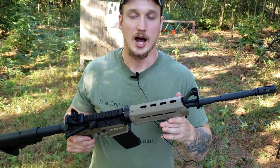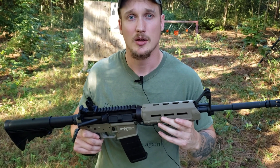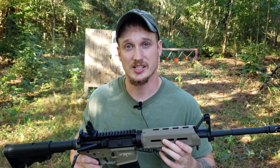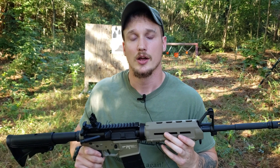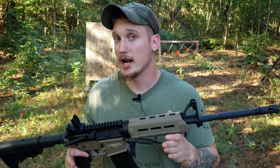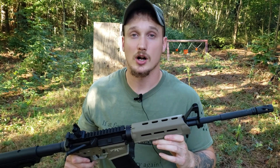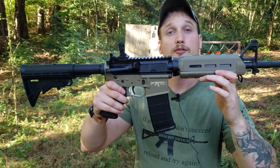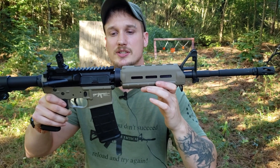Having a poor man's arsenal, being able to have a cache, being able to have the same rifle in different places, so that in a worst case scenario, if you have to give one up or give one to a buddy, or whatever the case may be, you can do that. We are starting out with an upper that I got from Brownells on sale for their Labor Day sale.